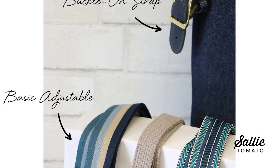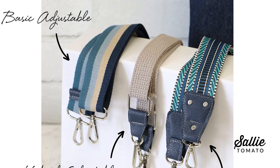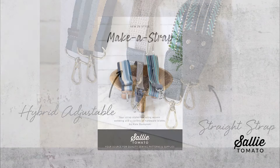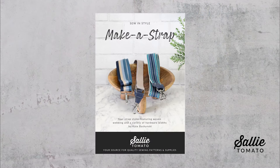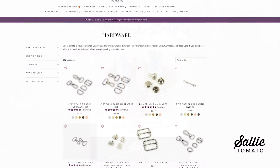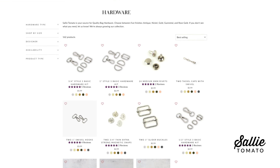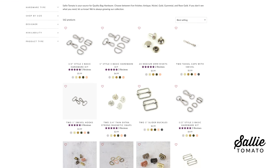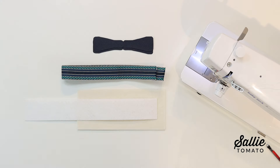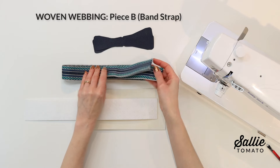There are separate cutting and sewing instructions for each strap style. We'll start with the straight strap — be sure to follow your pattern for the specific cutting instructions. This pattern was designed to be compatible with Sally Tomato hardware, available on our website. However, if you're using a different brand there may be slight variations, so pay attention and you may need to make slight adjustments to the pattern pieces. You'll need your strap connectors cut from main fabric and your woven webbing or strapping.